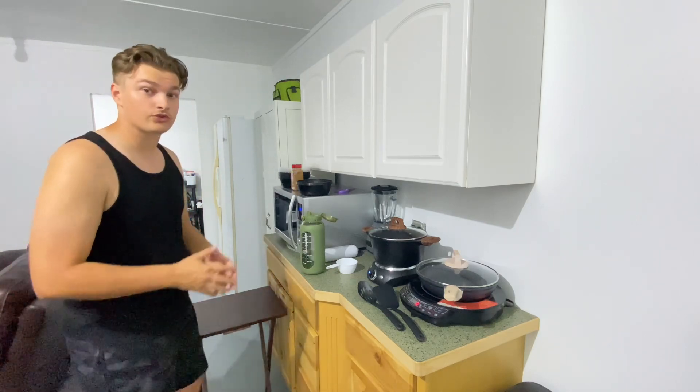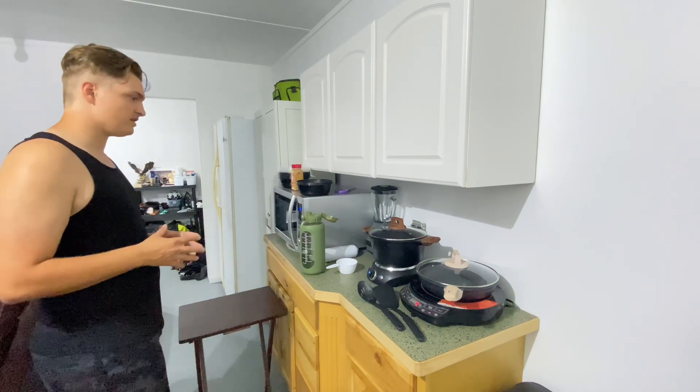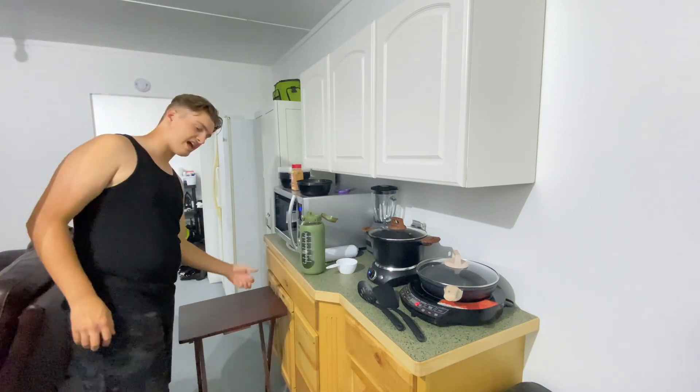You can actually create space — that's the thing about having a tiny house or whatever. Being smart with your stuff, like having multiple uses for things.